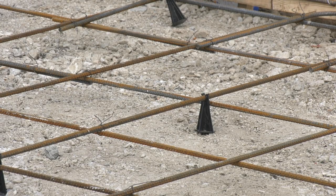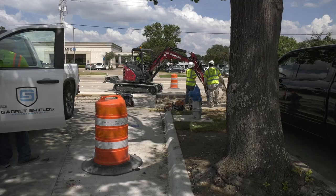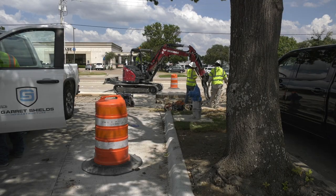This gets the entire road ready for the final project: an asphalt overlay. It will be applied to this stretch of road next summer.